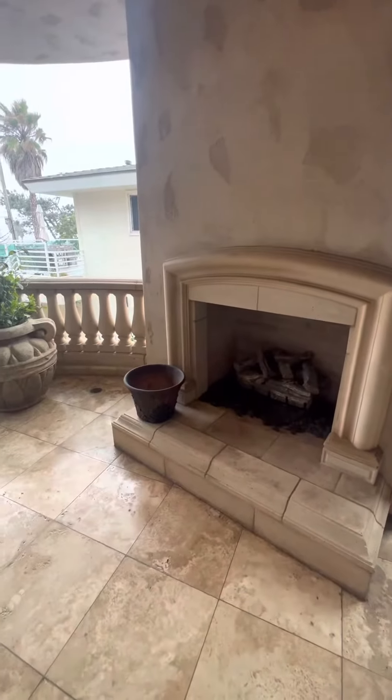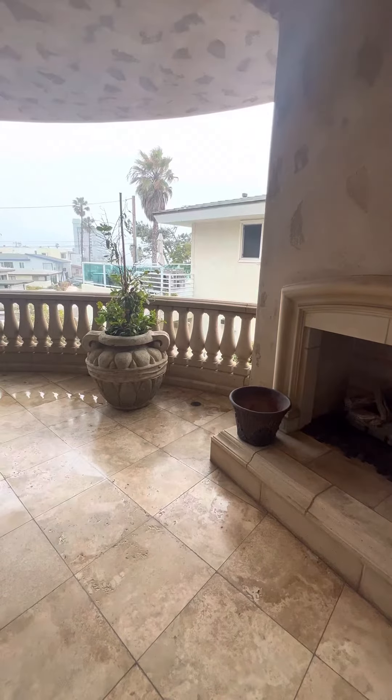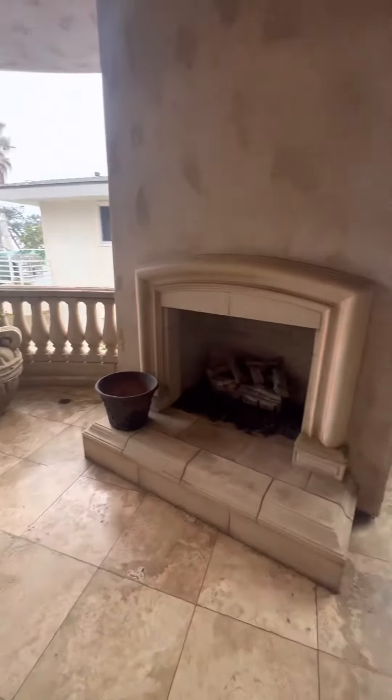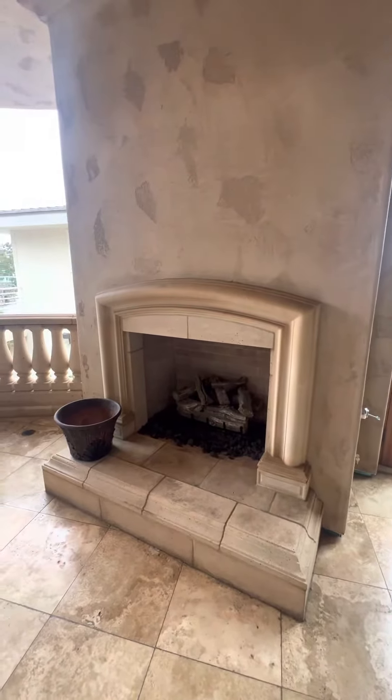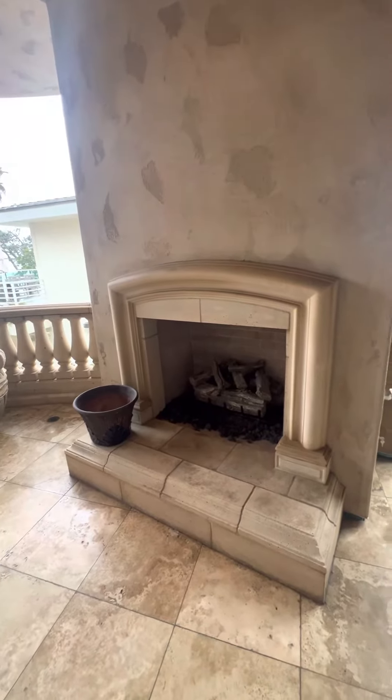How's it going folks, we're at Blue Water 5368 in Pacific Beach and I want to show you guys how to operate the outdoor fireplace. It's going to be the same exact process for the indoor fireplace, so let's knock two birds with one stone.